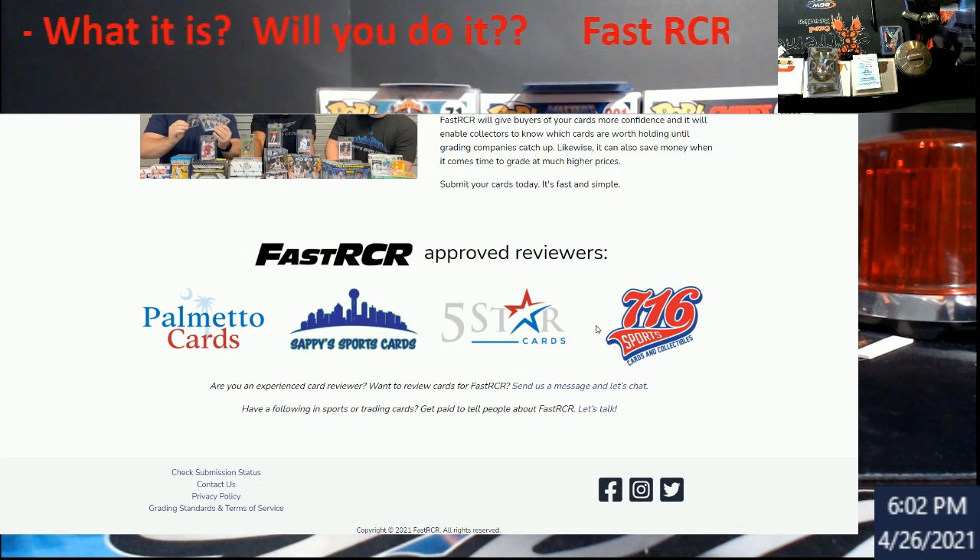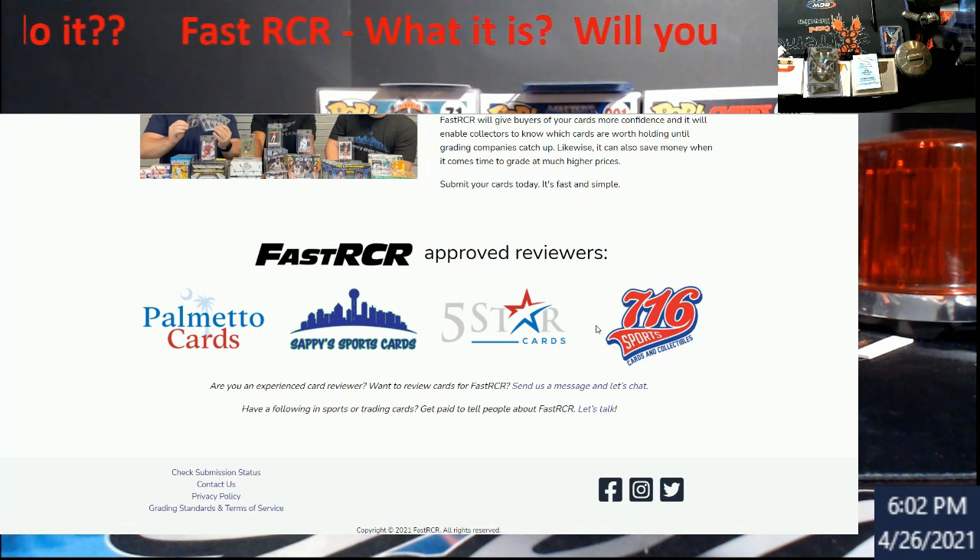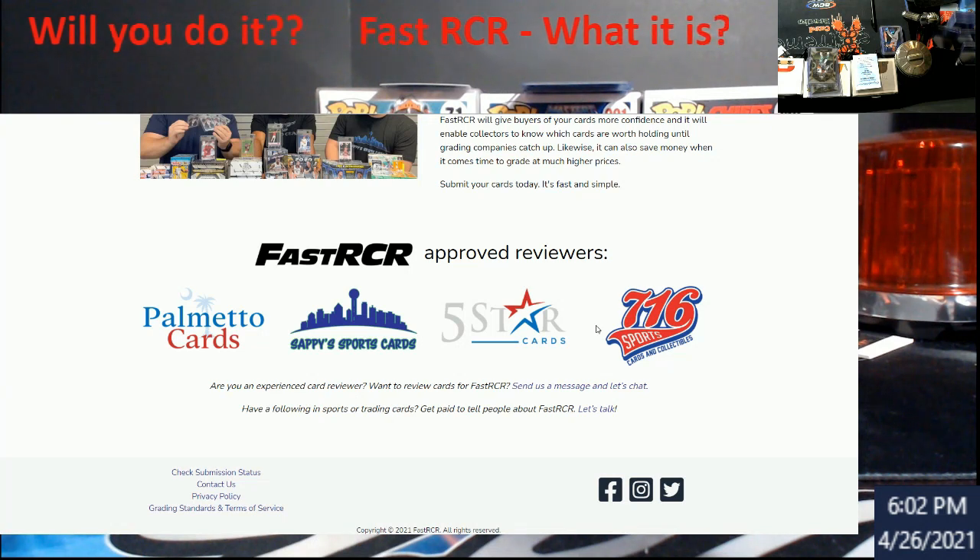The whole purpose of this video is to give you guys an introduction and see if you're going to be willing to spend $15 a card on it. The intent, as the video talks about, is so that when you're selling your cards you can get more of a premium while waiting for grading companies to reopen or prices to normalize. There's a lot of uncertainty right now between what SGC and especially PSA is going to do — nobody knows for sure when or how they'll open back up.